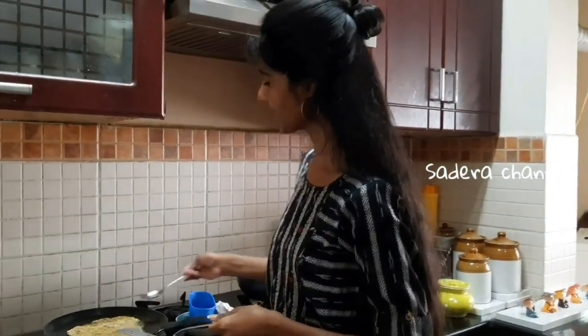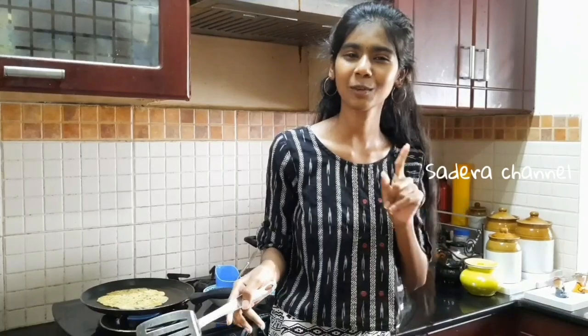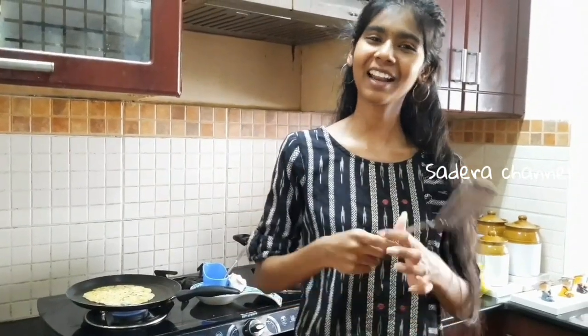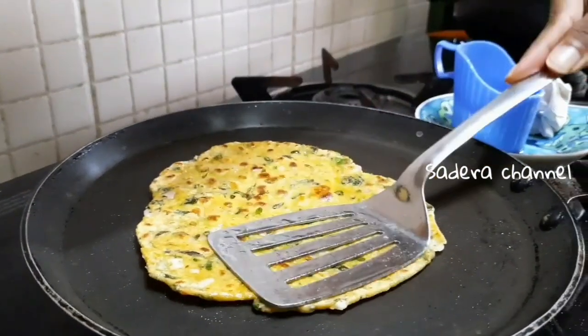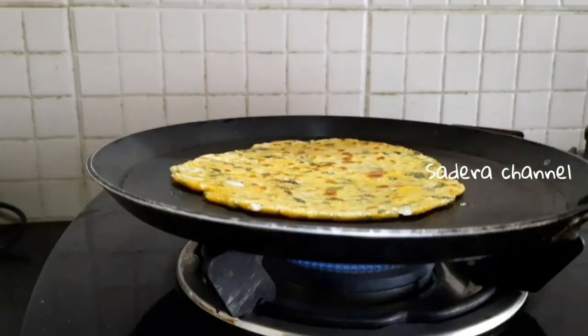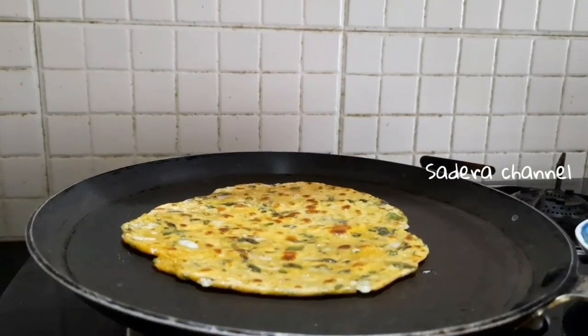You can subscribe to our channel in 2 seconds. If you subscribe, you will find very interesting recipes. If you want to talk about chapati, you will be happy. This chapati is the last one. We will make the video easier. Okay, chapati is ready.